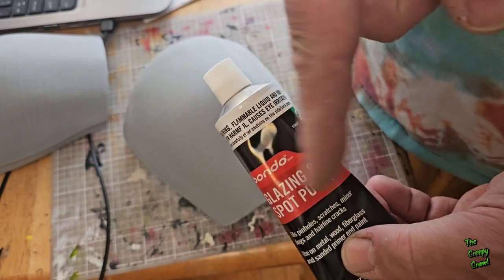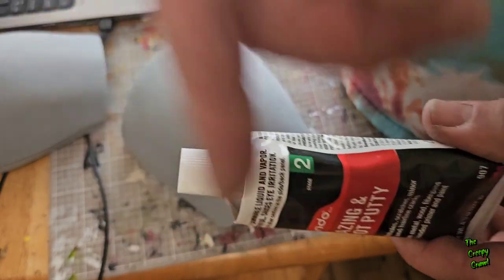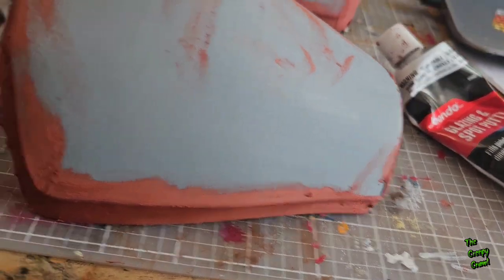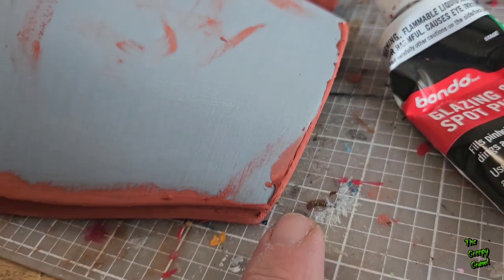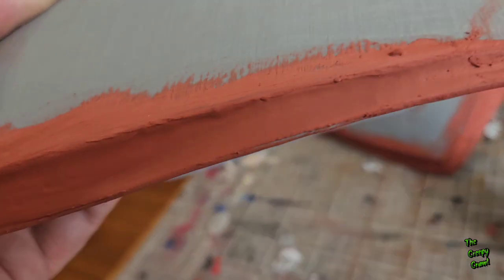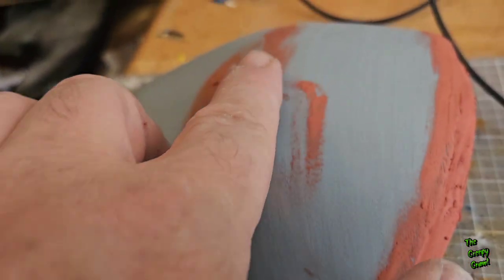Use gloves and make sure you're in a well-ventilated place — this is not only stinky, it's flammable. I'm pretty sure you don't want this on your fingers. However, that's what I do — I use my fingers. But don't do as I do, do as I say and you'll live a happy long life. It looks a little something like this — sloppy — but that's okay. We're going to lightly sand it back once it's completely dry. The great thing about this stuff is it doesn't take long — about a half hour or so and it'll be completely dry.